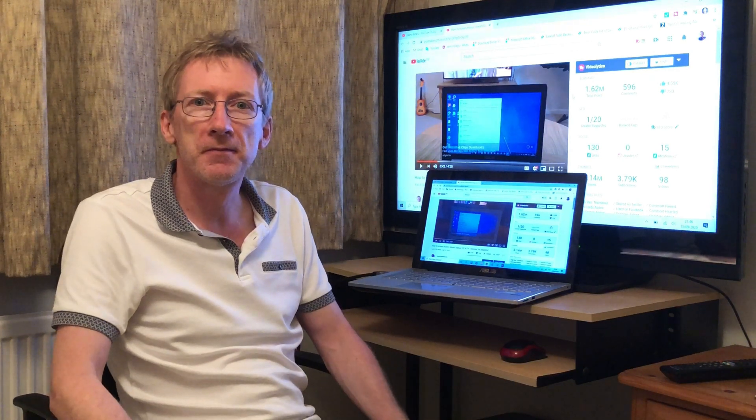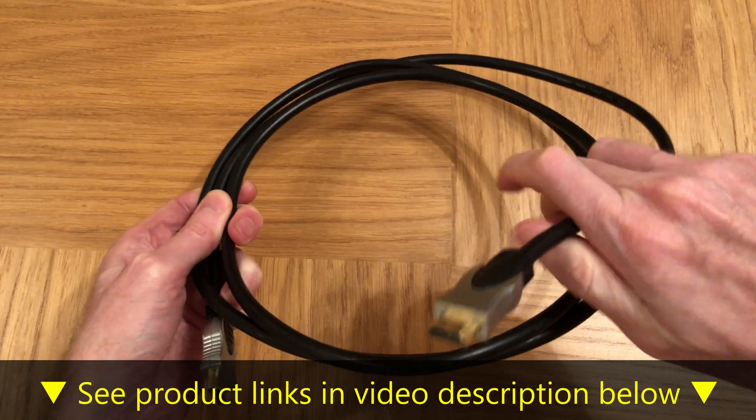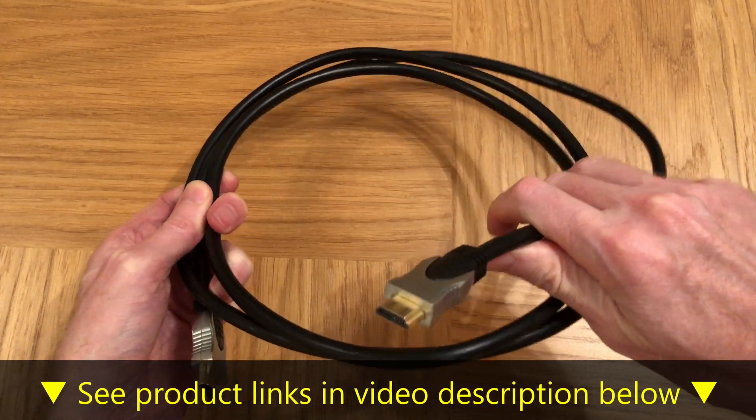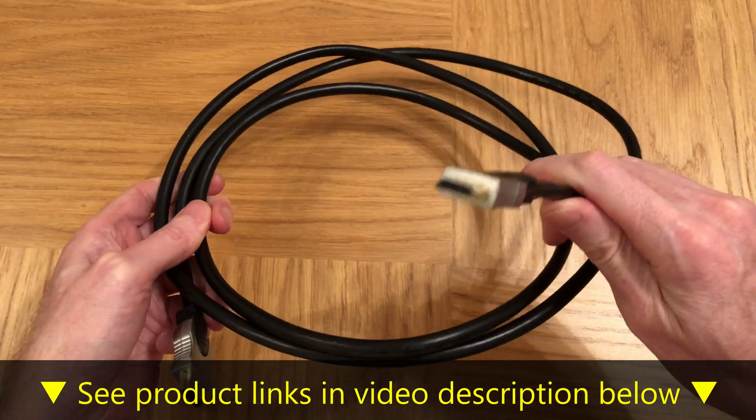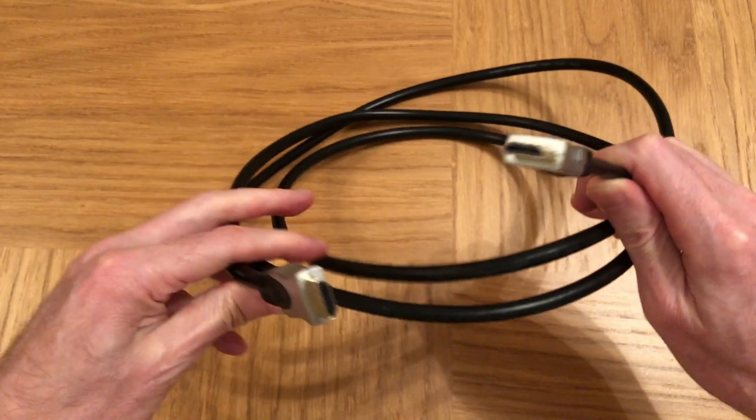So let me show you how to set it up. This is the HDMI cable that I'll be using. You can get them on Amazon very cheaply for a few dollars or a few pounds, and this one is about two meters, six foot long.